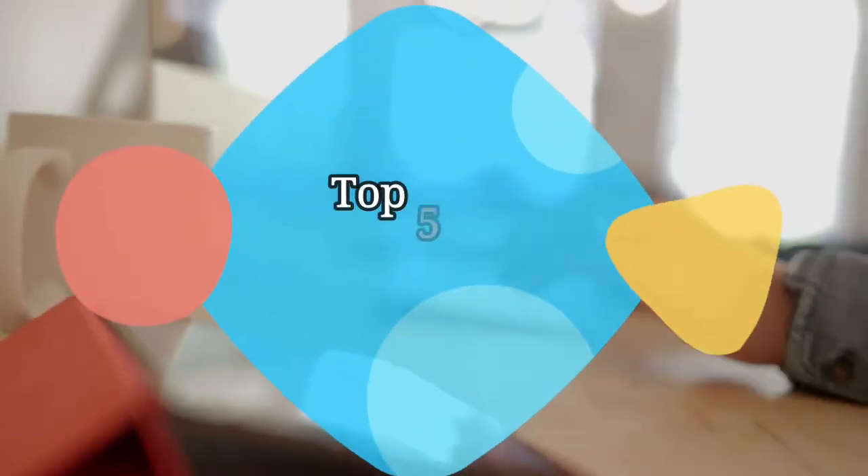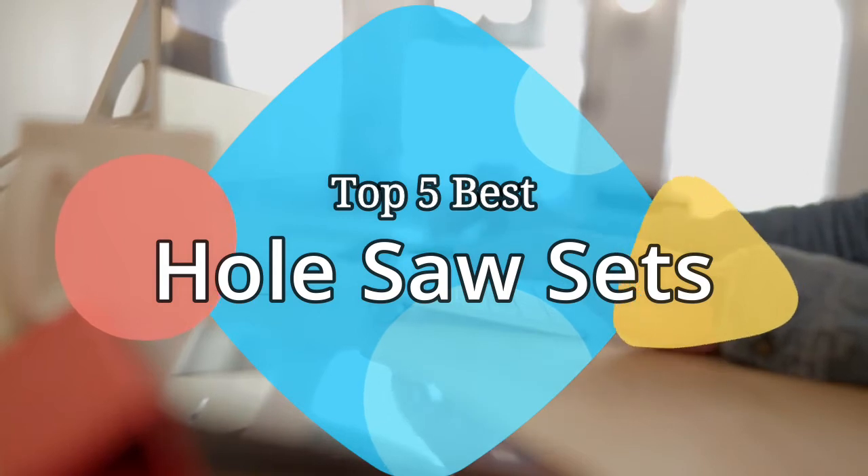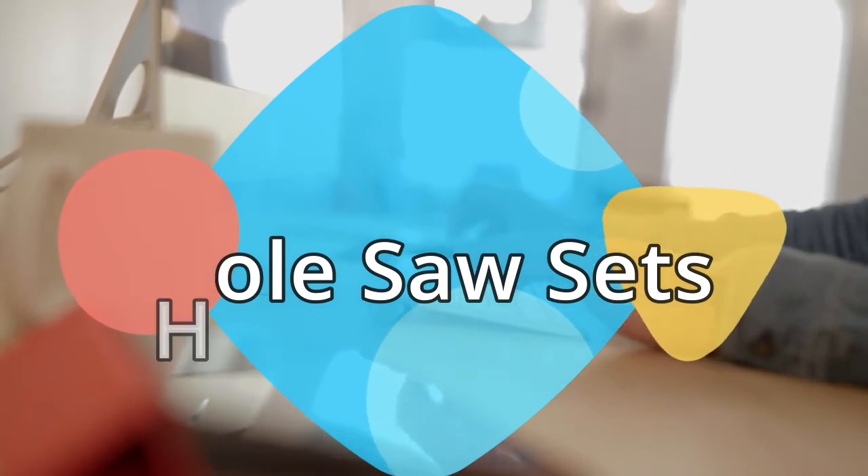Hey guys, in this video we are going to be checking out the 5 best hole saw sets on the market this year. We have listed them based on performance, features, and price. Let's get started with the list.